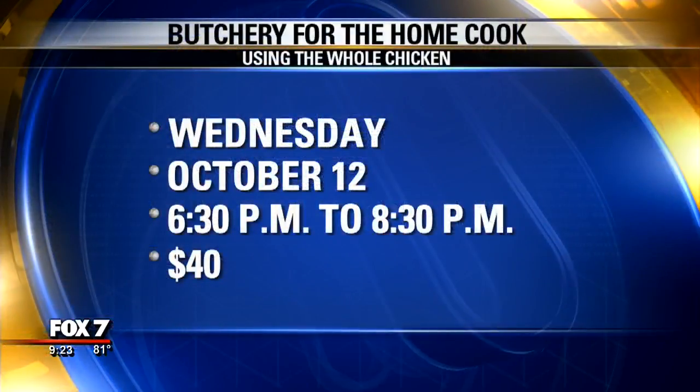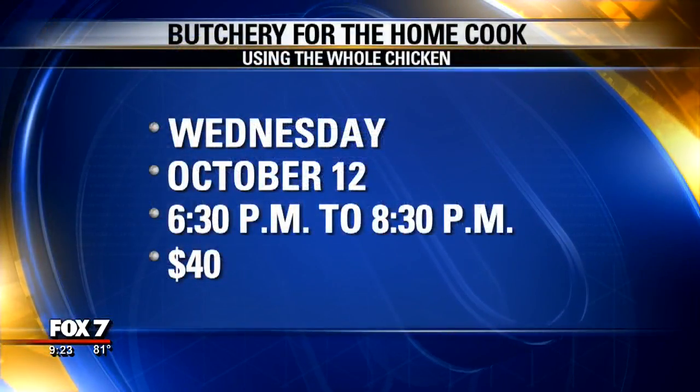You've got a class coming up that you're going to be teaching at Sustainable Food Center, so people can learn so much more about this. Julia, thanks so much for coming in.